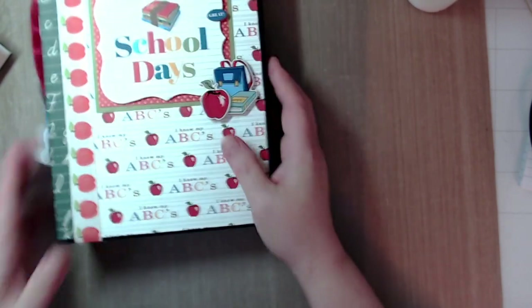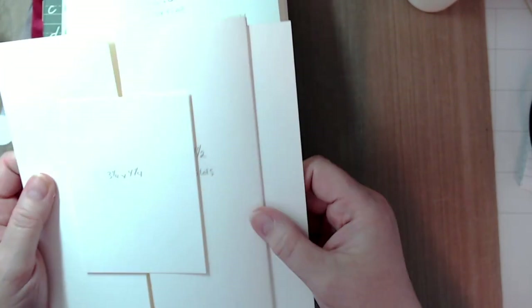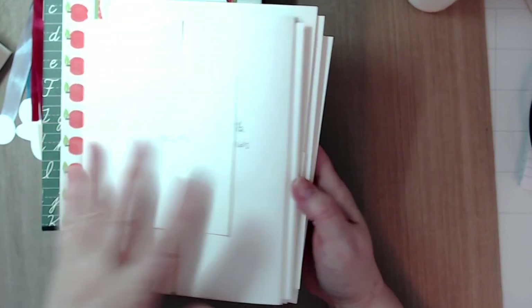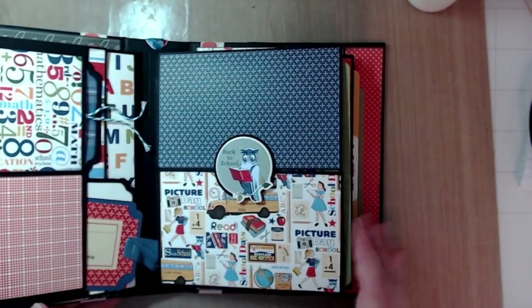That is how you make my school days mini album. We have three base pages with a five and three-quarters by seven and a quarter inch tag that slides in between — it's a nice tag. You can get a couple big photos on there. It looks like there's not much room but there's actually a lot of room for a bunch of photos.